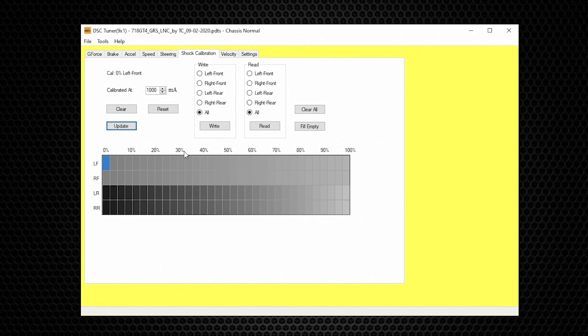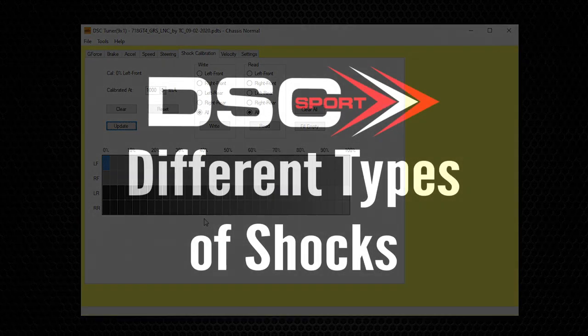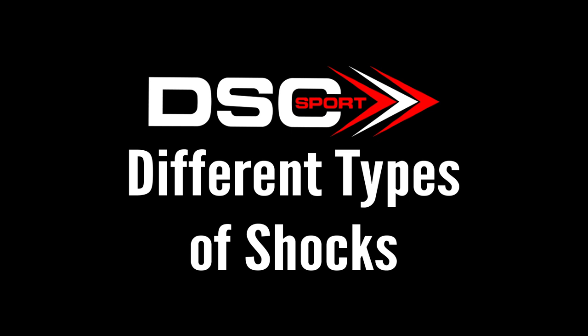You can create different shock calibration profiles for the different suspension modes on the car. This way you can switch modes on the fly and test different shock calibrations for immediate results. For advanced suspension tuners, values across the scale can be linear, progressive, digressive, or a combination, and you can custom tune each shock individually — front, rear, left, right. The possibilities are endless.